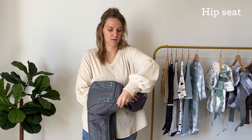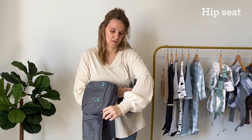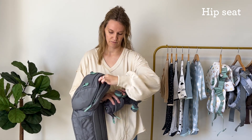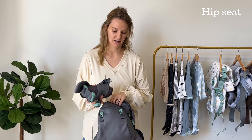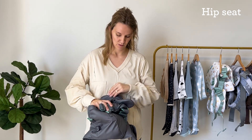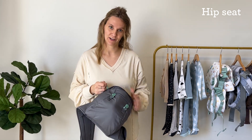Simply flip the lid, unzip the carrier, fold the body in half and roll it up nice and tight, and then it'll go right inside the hip seat. Once it's in, just zip it up and you're ready to go.